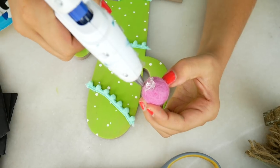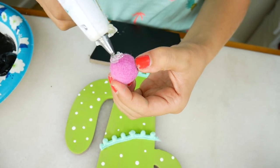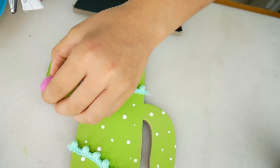Wait, we're not done yet. We have to add those cute little flowers on the cactuses. I'm going to use these pom poms. Time for the basket on the bottom so it can hold our gum.